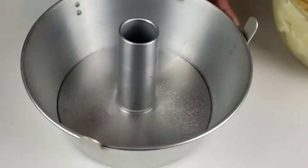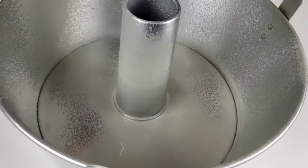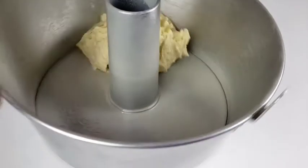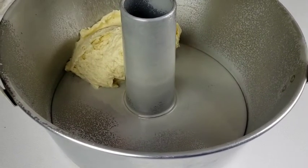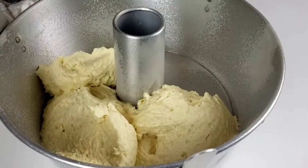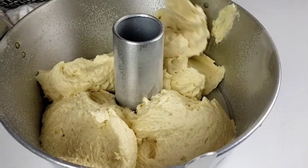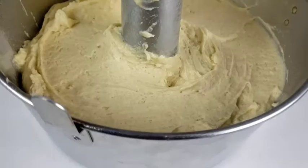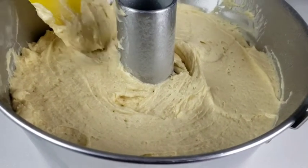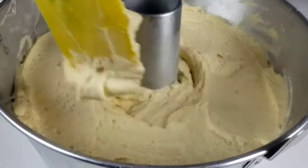Switch to the spatula and mix everything together to make sure it's well combined. Grease your tube pan with baking spray, then pour the batter into the greased pan. Use the spatula to smooth the top.